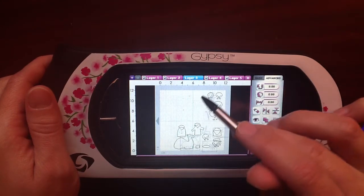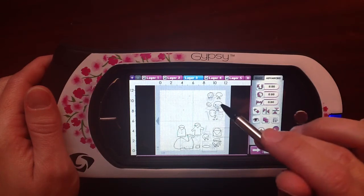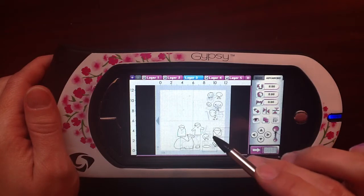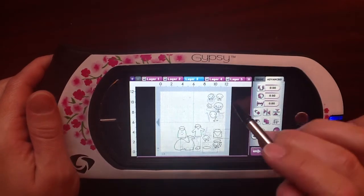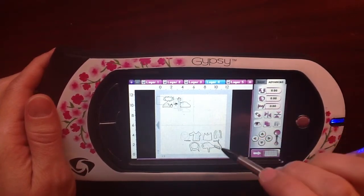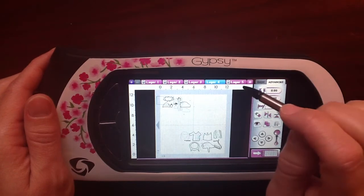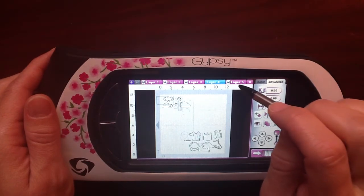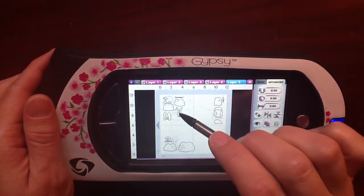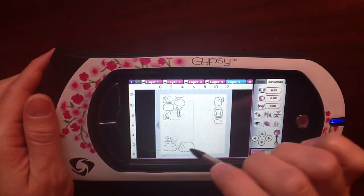So layer three over here is going to be a lot of peach-colored facial colors, and down here is going to be a khaki color. Layer four we have yellow over here, and down here we're going to have a blue. Layer five we're going to have green over here, this is going to be red, and this is going to be white.